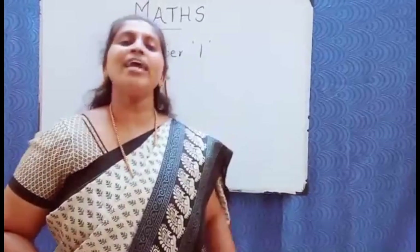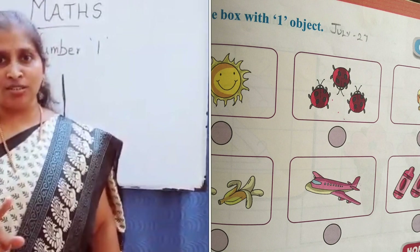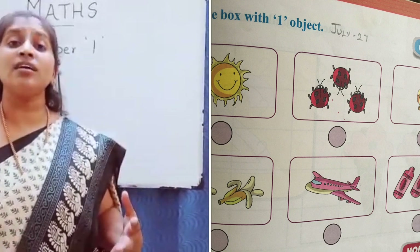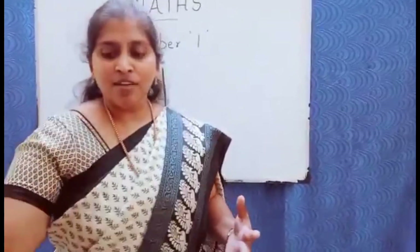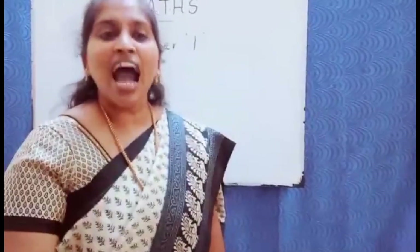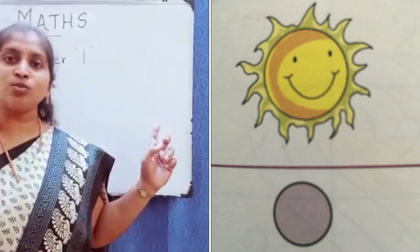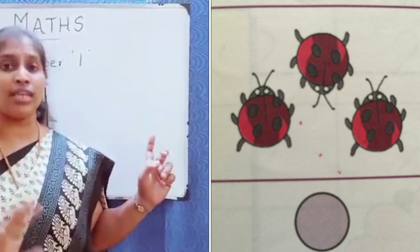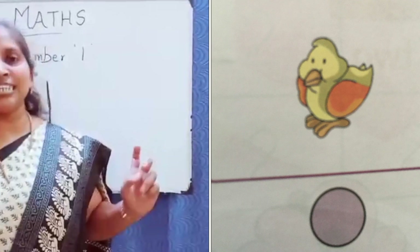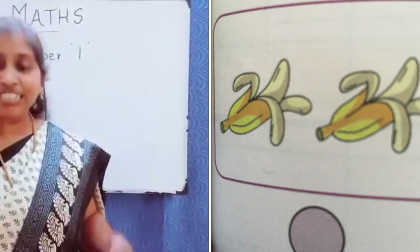The next activity sheet is: tick the box with one object. As I explained the number value, when you show this they should say 'one marker.' Ask them how many suns are here — one sun, so tick that. The next one has three ladybugs, so they don't tick that. One chick — tick that. Two bananas — don't tick that.